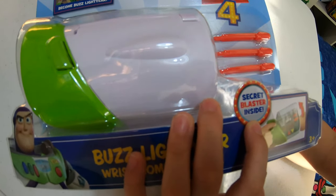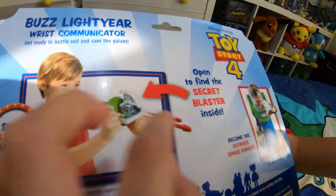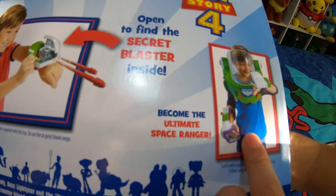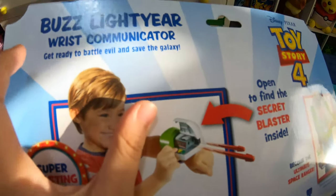I will explain the secret blaster when we get into the review. On the back it says 'become Buzz Lightyear,' 'open to find the secret blaster inside,' 'super blasting action,' and 'become the ultimate space ranger.' I'll wear all this on near the end of the video.